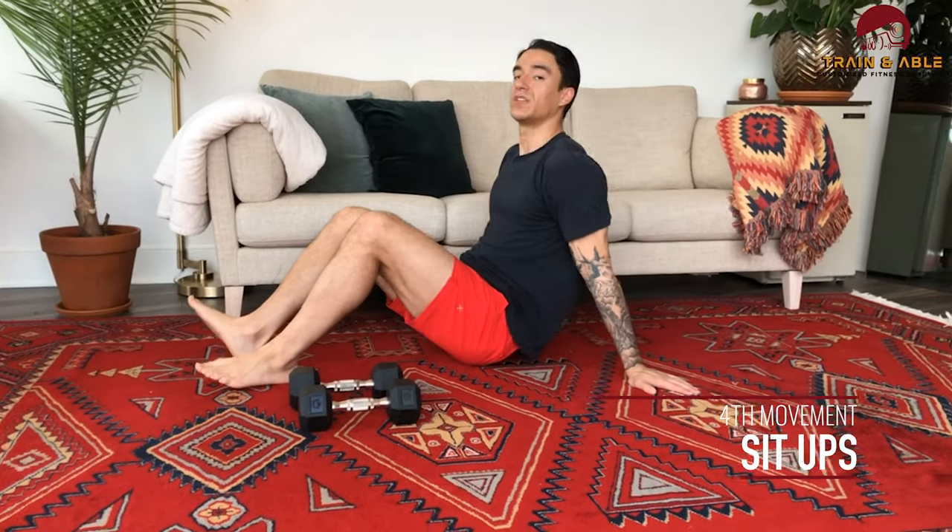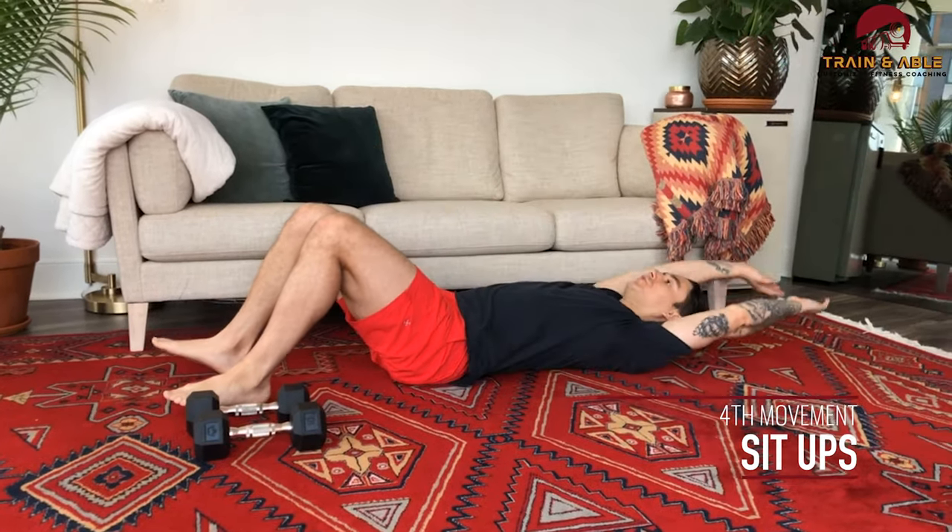If you guys haven't caught on to the trend, we've been a little sit-up crazy this week — because we're going to do 20 sit-ups again. Exactly what it sounds like: lay down, use those arms, and sit up.